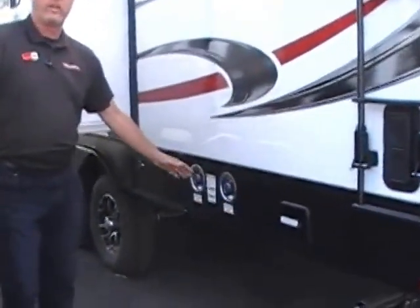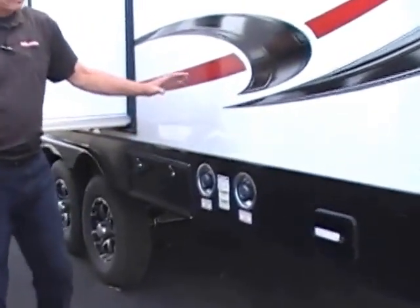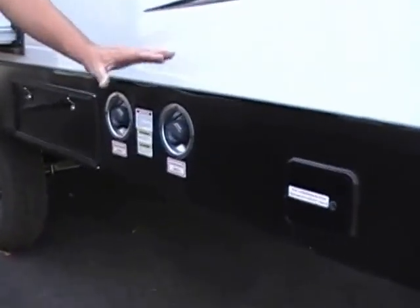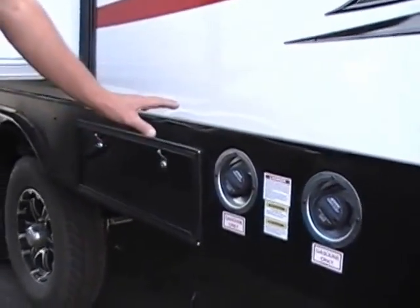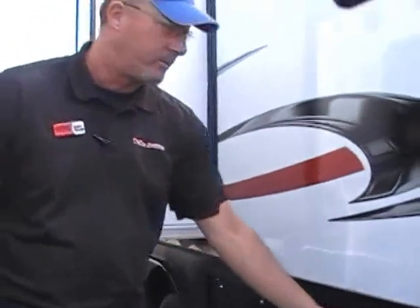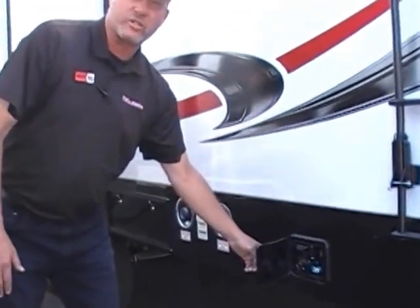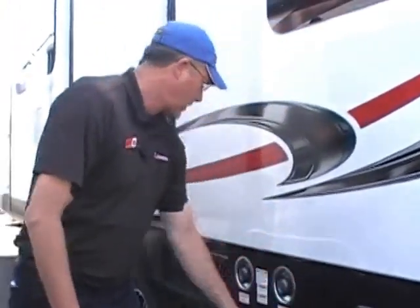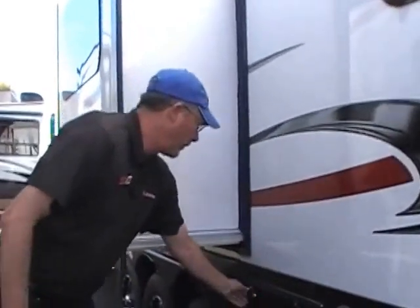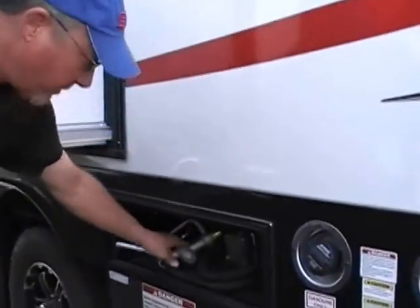Fuel dispensing station — this is a full-service trailer toy hauler. You've got an onboard fueling system that holds 40 gallons worth of fuel, so you'll get out there and be able to run all weekend. It gives you an emergency shut-off switch if you do happen to forget that the gas is running. No smoking! There's your gas pump right here — very simple and easy, all self-contained.